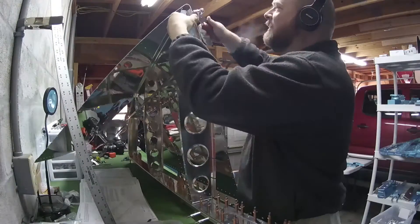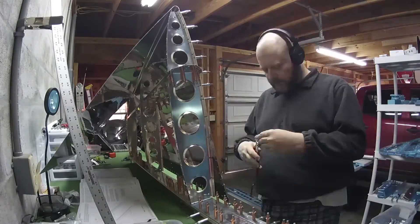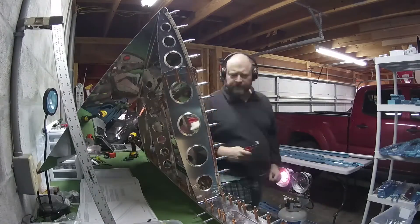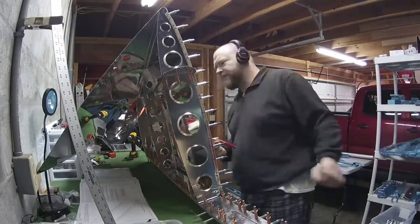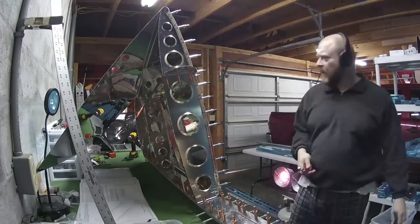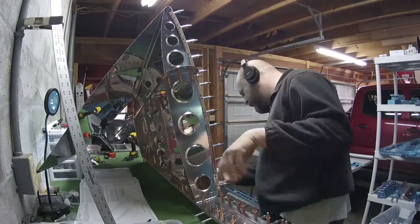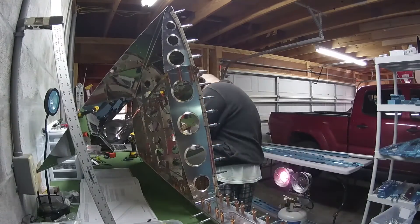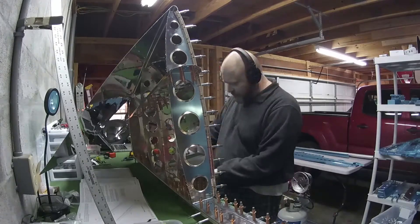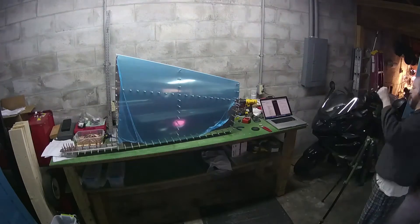So now it's just a matter of clecoing the skin onto the skeleton framework. There are a lot of holes and they don't quite line up at first, but I found that as I slowly added clekos, the next couple of holes lined up and I clecoed those and the next couple of holes lined up, et cetera. So eventually it all lines up nicely and easily. There were a couple of times where I had to stick my head around and get the middle started, but once I got it started, it was easy and it just kind of worked.